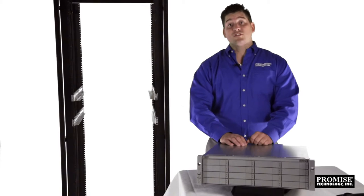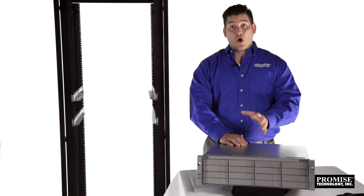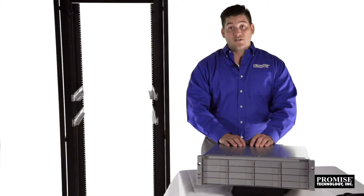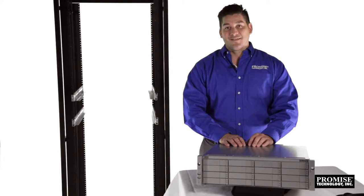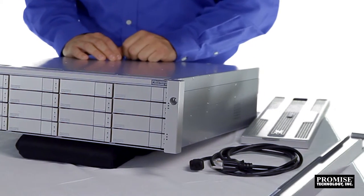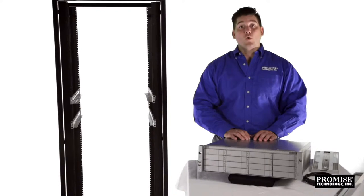In this segment, we'll show you how to install and cable the Vest R2600 Pro onto a standard rack. If you've previously racked a 3U system, this will be easy. The R2600 Pro comes with all the hardware you need for rack mounting, as well as an easy to follow quick start guide.